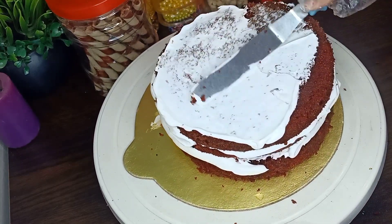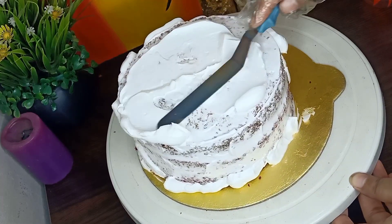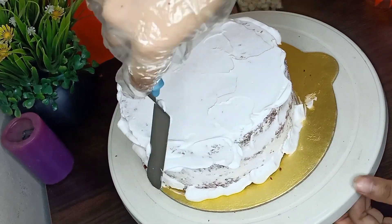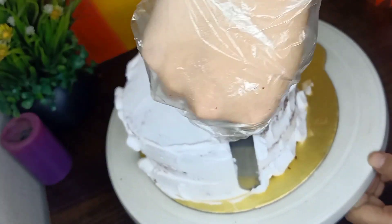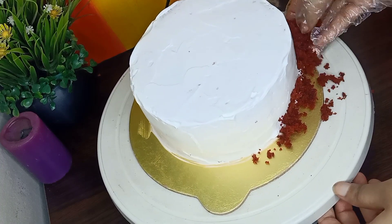I am going to put the crumb coating on and then place it in the freezer.